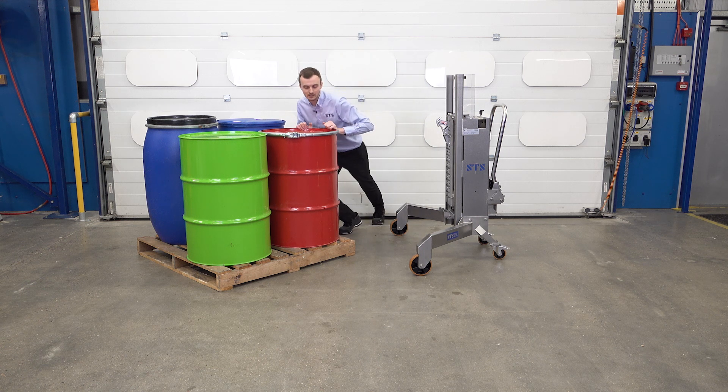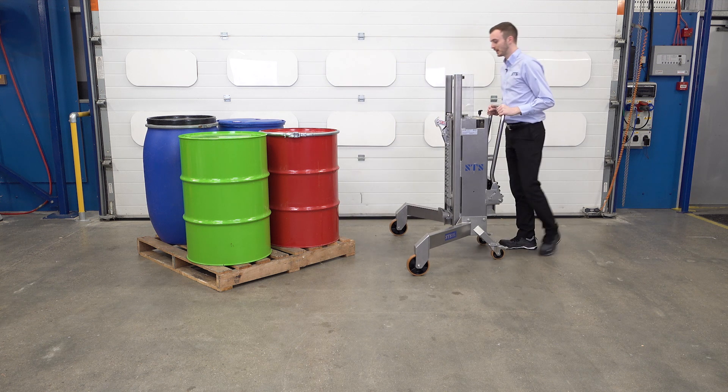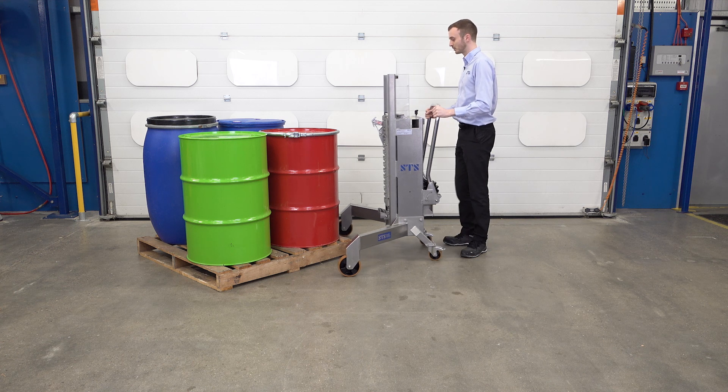These drums are full of water, so around 200 kilos per drum. Bring the unit in — the unit is rated to 350 kilograms, so if we've got a dense material, we can handle a high load with this unit.